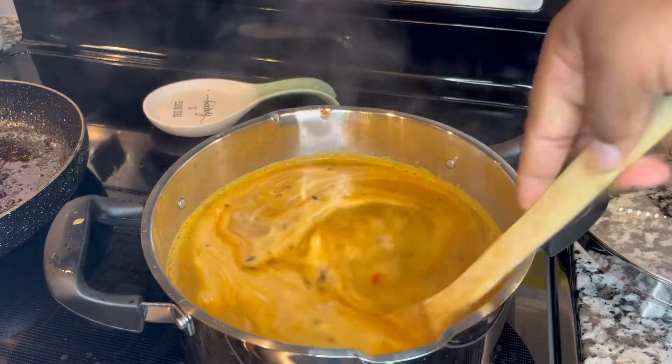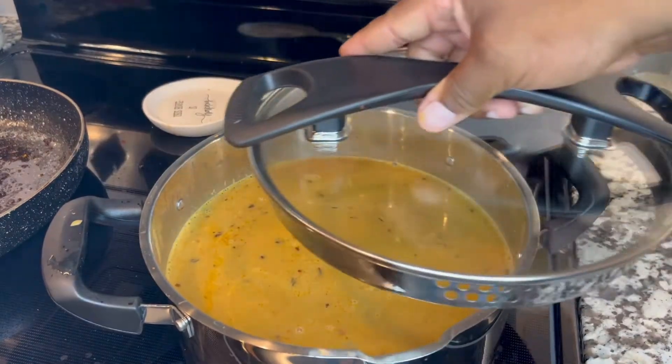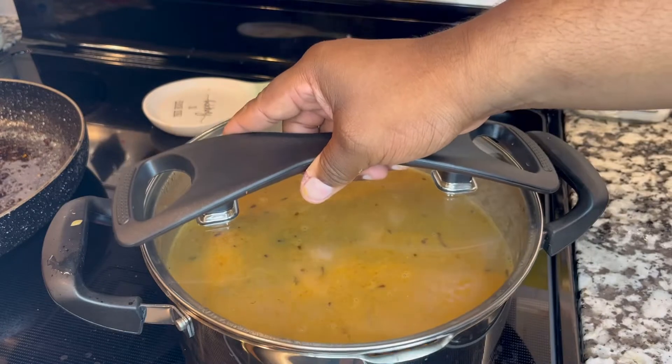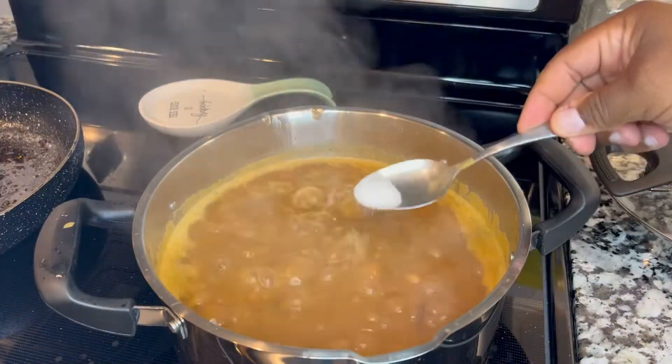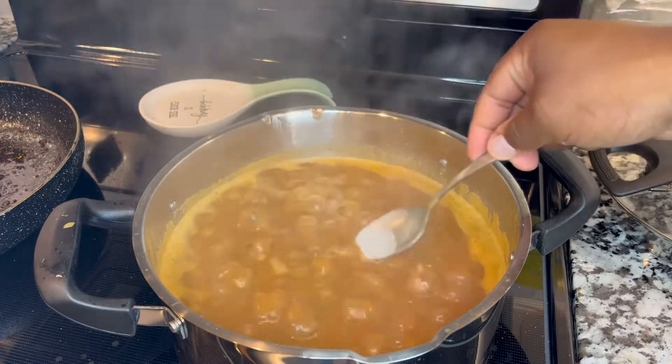We're going to put the lid on and let it cook until it comes to a boil. At that point we're going to add a little bit of salt and a little bit of sugar.